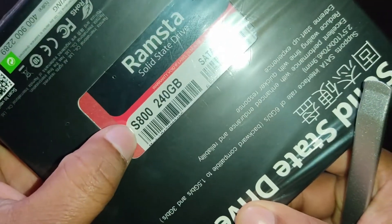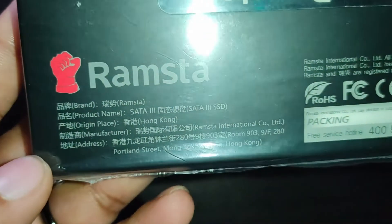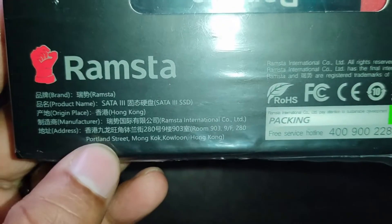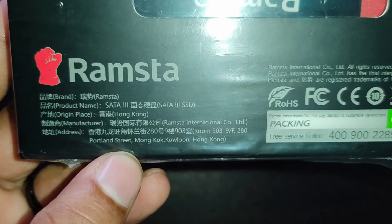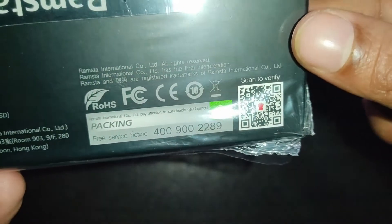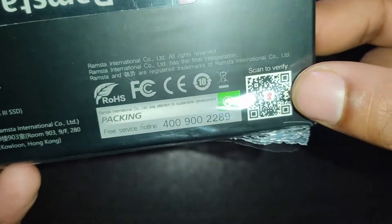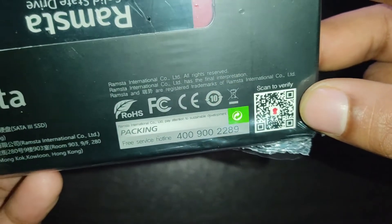The model of this SSD is S800, disk space 240 GB, SATA 3 SSD. Here is some more information in both English and Chinese: brand name Ramastha, product name SATA 3 SSD, origin place Hong Kong, manufacturer Ramastha International Company Limited, and the address of the office. This side also has some information and a verification QR code — I can verify whether this product is genuine or not by scanning this QR code.